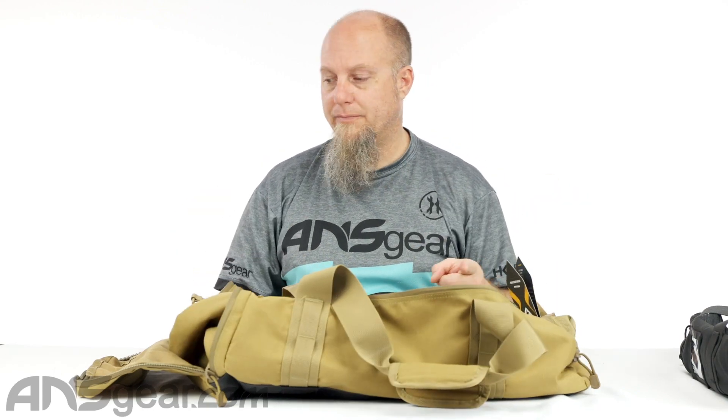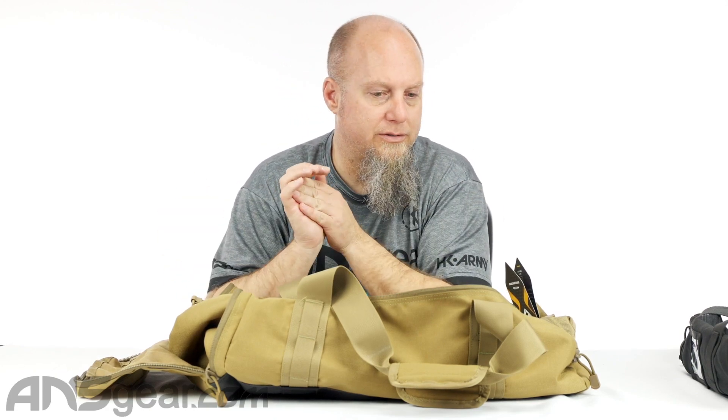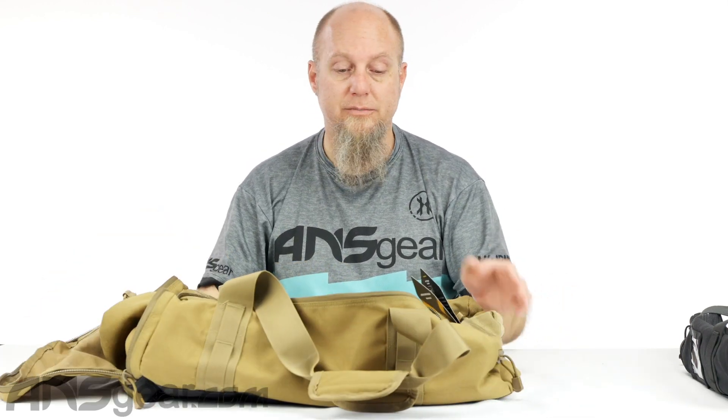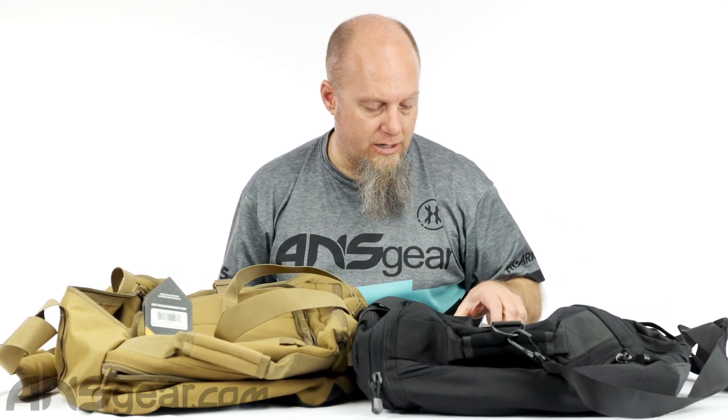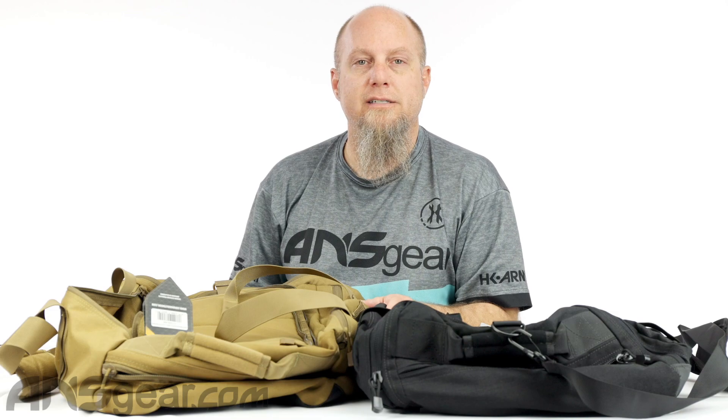So we've got a duffel bag that can double as a backpack. It's slightly expandable — you can make it bigger or use it as two separate sections. There are a couple little pockets around the outside. It comes in Coyote Brown or black. This is the Condor Centurion Duffel Bag — order yours today through ansgear.com.